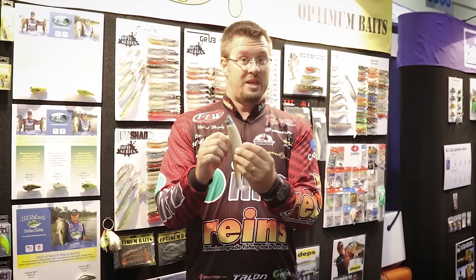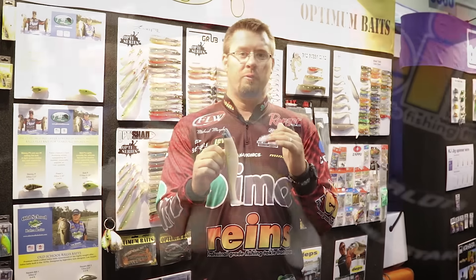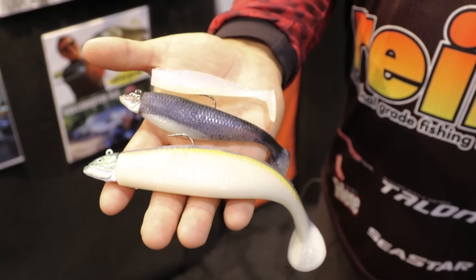Great for ledge fishing — they make it in the seven inch for that — but they also make it in the four and five inch, whether you're throwing a swim jig or around docks, whatever it may be.